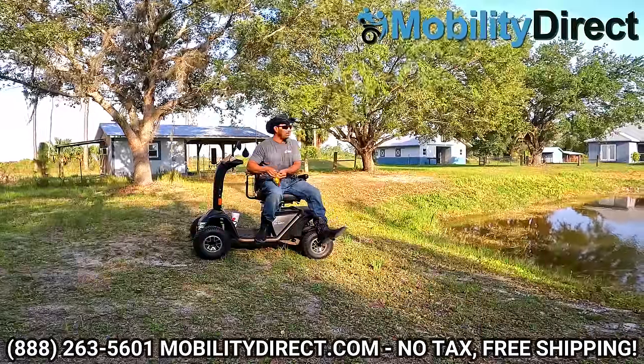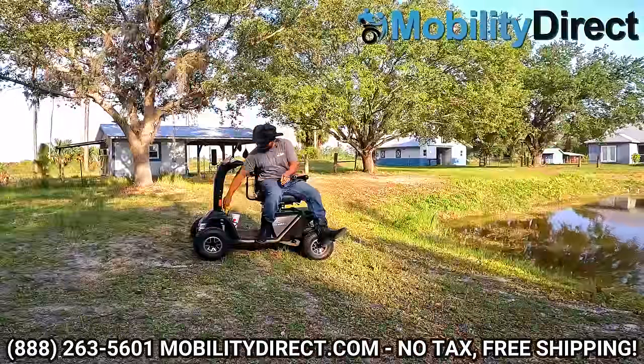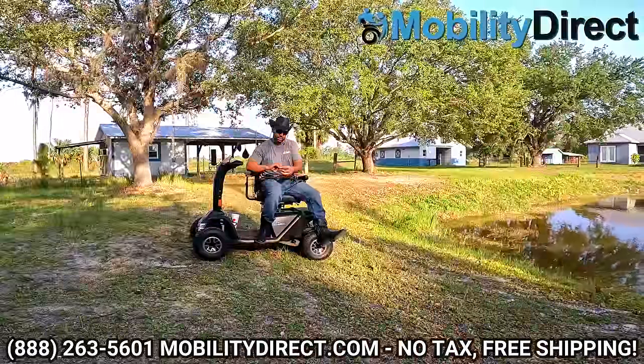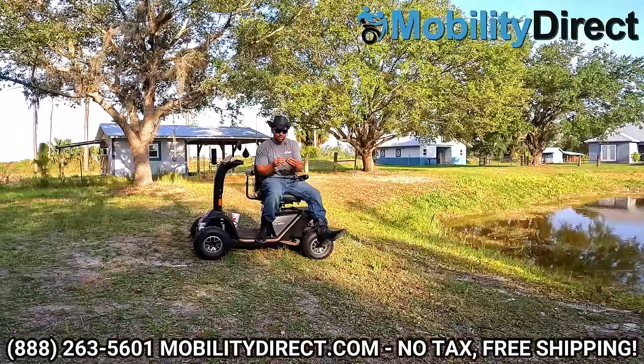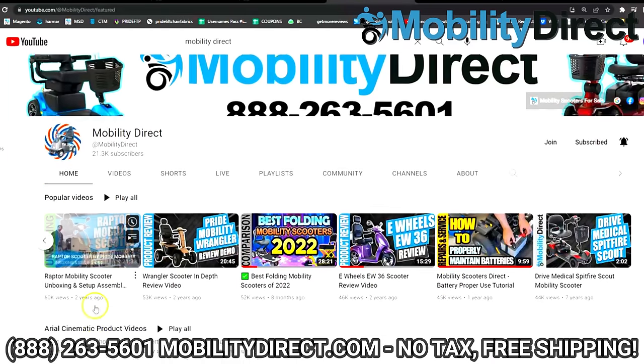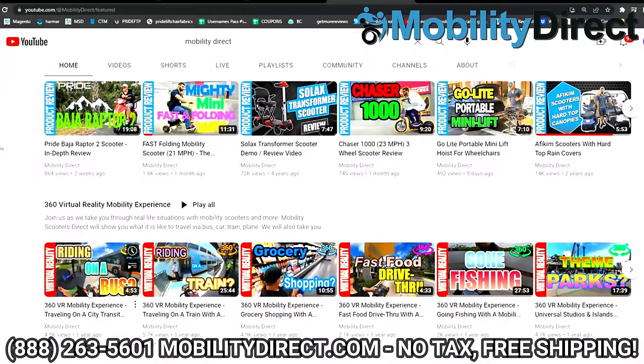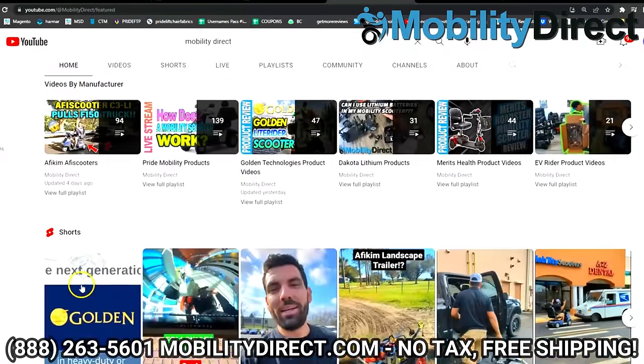This is a small pond — we're not going to catch a world record bass — but hey, this is what it's all about: getting outdoors and having some fun. I'd also like to take this time to tell you about our YouTube channel. If you haven't already subscribed, you might want to do so because we have the industry's best content — entertainment videos, educational videos, comparison videos.